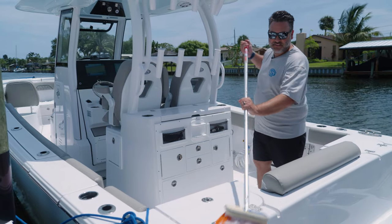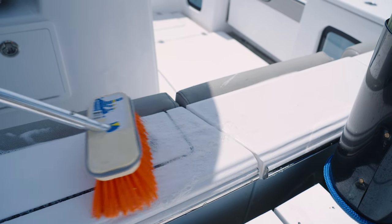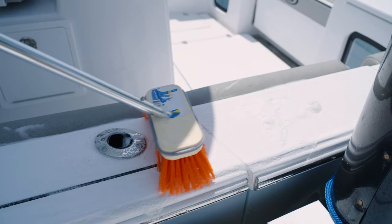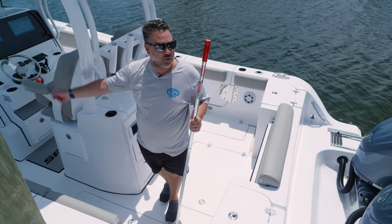Our yacht-style non-skid is a lot easier to clean than some other manufacturers' diamond pattern. The nice thing about this is we actually put it on in the mold, so it's way more durable. Now that I've got this back section done, I'm going to let it sit for two minutes and work my way forward.